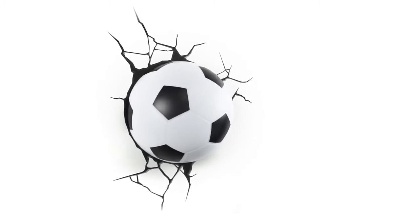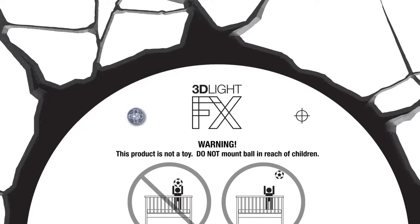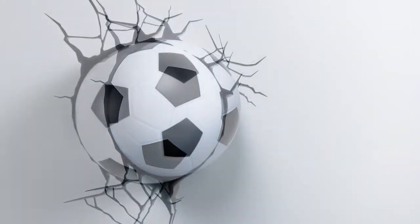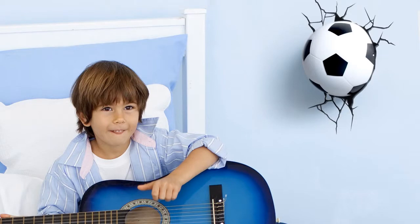The coolest feature of the 3D deco light is the 3D crack sticker, which is included. Once installed, it will appear as though the soccer ball has been kicked through your wall — perfect for every kid big or small, dads, and sports fans alike.